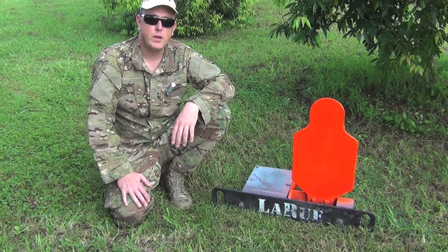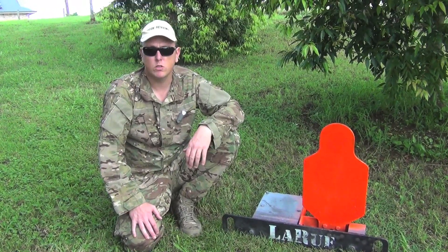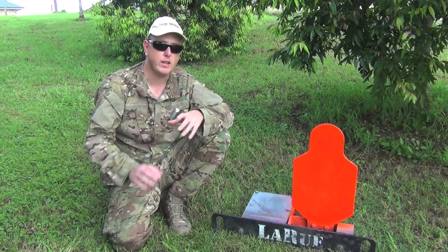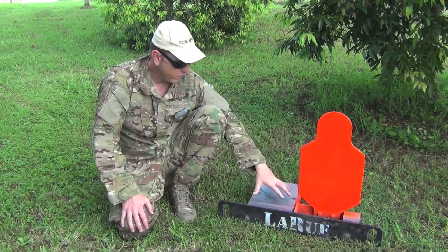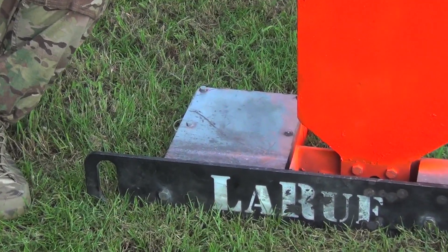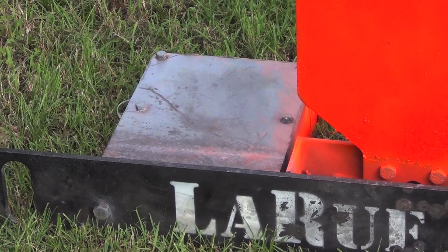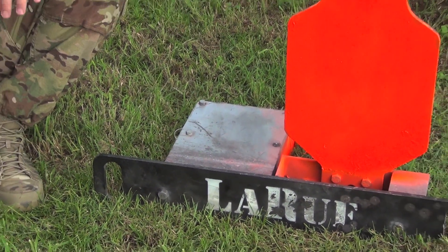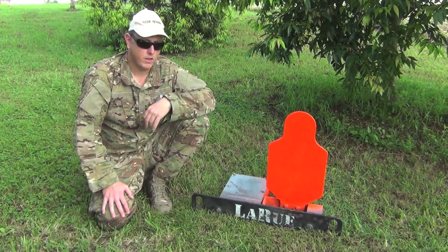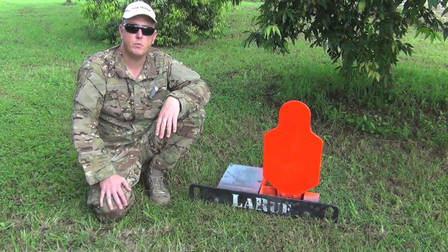The good thing about it is it really takes quite a beating. There's no assembly whatsoever — no wires or anything like that to put together for field use. It's a complete standalone unit. How it works is there's a motor in the plate, and you charge it overnight. It will then auto-reset up to approximately 1,800 times on a single charge, which is a fair amount. It resets by itself after about 9 seconds.